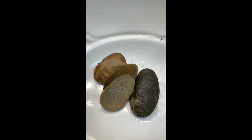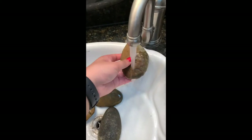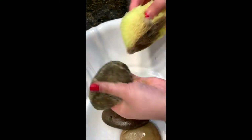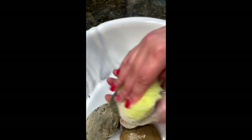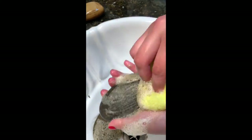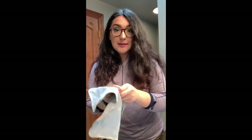So the next part of our rock painting activity is of course washing our rocks. We're just going to wash our rocks the same way we wash our hands — get them wet and put some soap on them. Our last step for preparing our rocks is just giving them a dry, and I'm just using a really old towel that I don't mind getting a little dirty because there might still be a little bit of dirt on the rocks after we wash them.